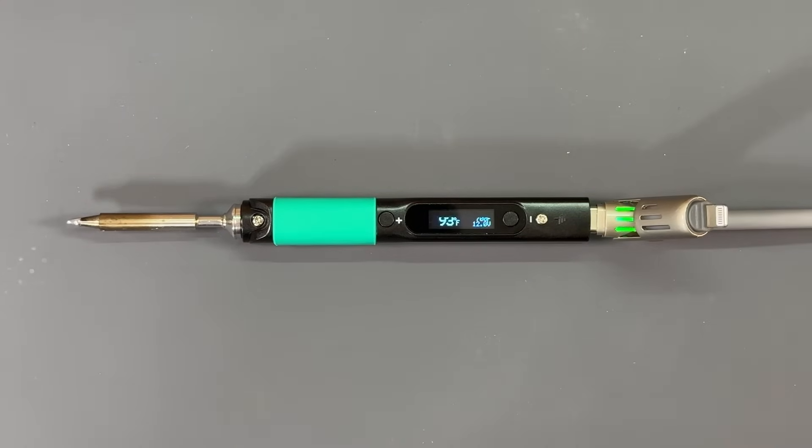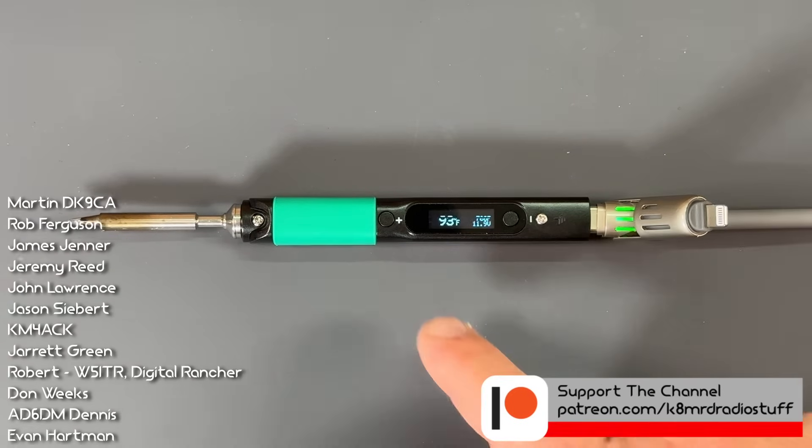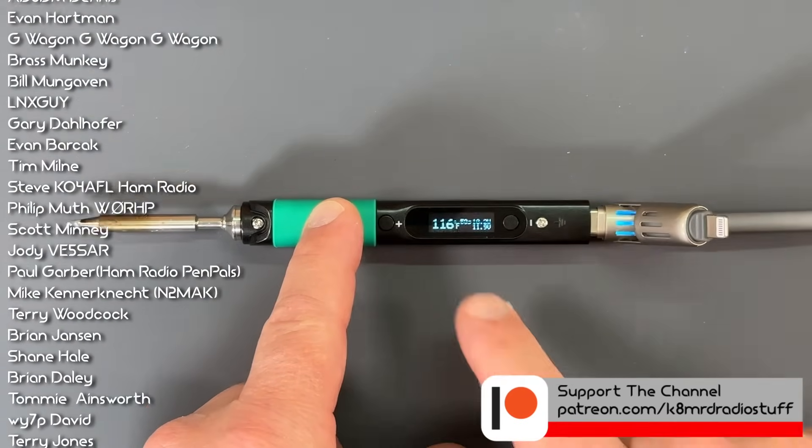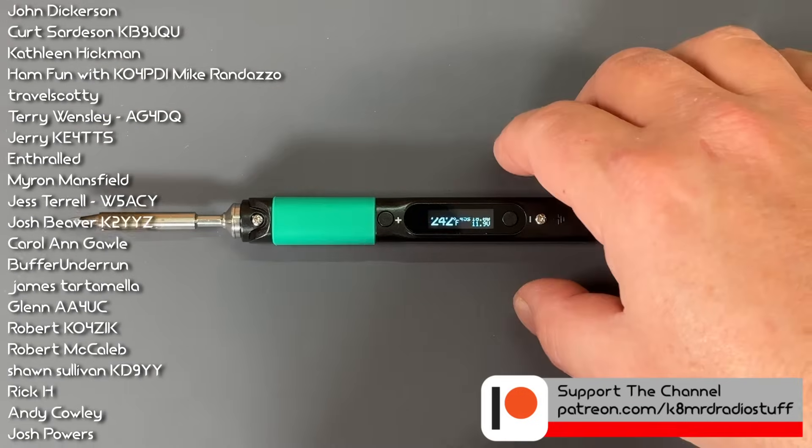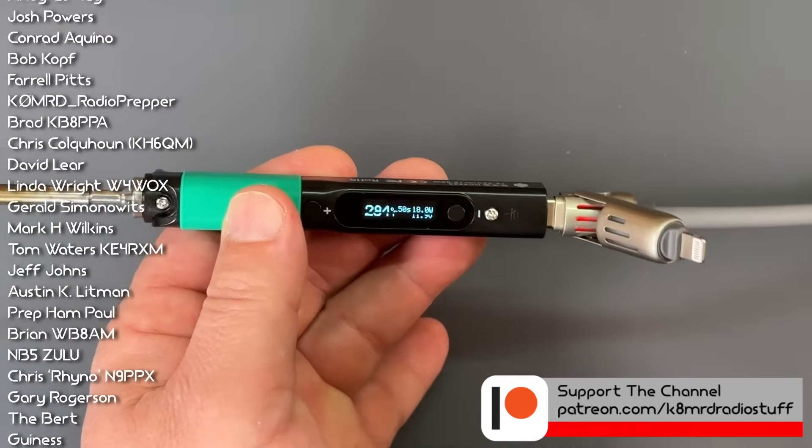Now once we have power connected to the soldering iron, if you're ready to solder, all we have to do is hit this plus button and it's going to start heating up the iron. While we're waiting for that to heat up, let's talk about this screen.